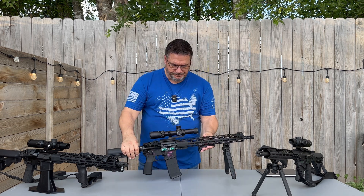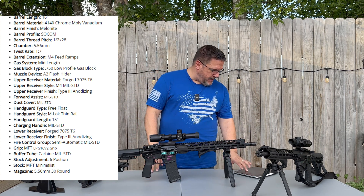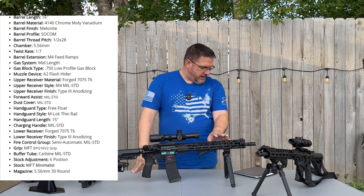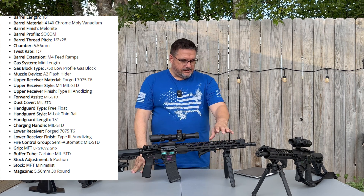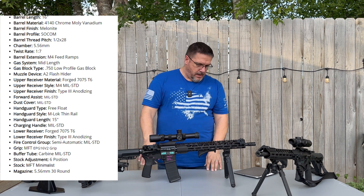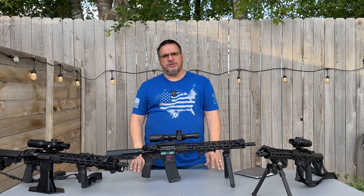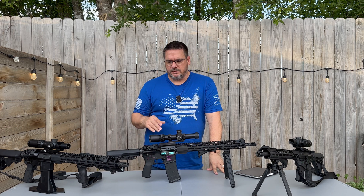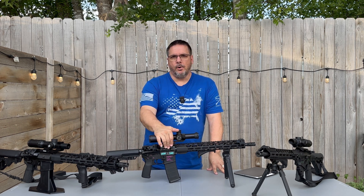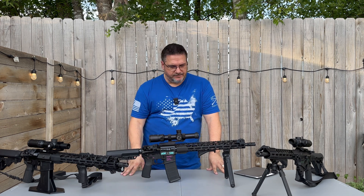Let's talk a little bit about the specs. It is the 16-inch barrel, 4140 chromoly vanadium barrel. It's a melanite finish and it's the SOCOM profile. It is threaded half by 28, and it's a 1-in-7 twist. It has M4 feed ramps and a mid-length gas system. Pretty much everything is mil-spec — mil-spec charging handle, mil-spec buffer tube, spring, and buffer. The bolt carrier group is all mil-spec, but that doesn't make it a budget rifle by any means. We'll talk about some of the things I've done to the rifle.